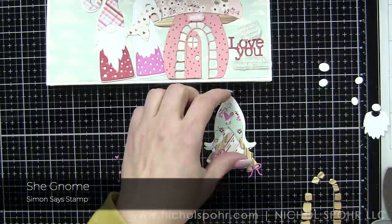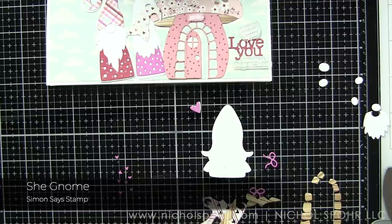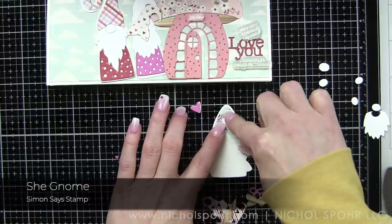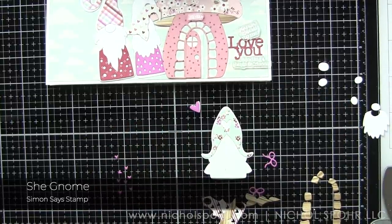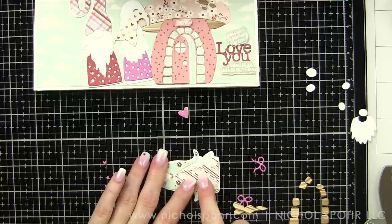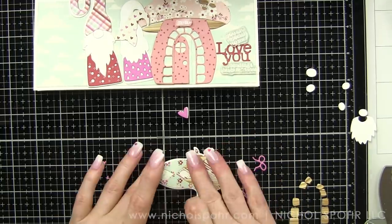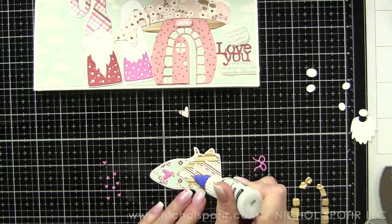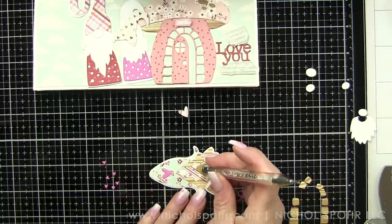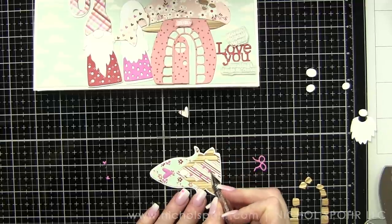I do apologize for my video camera — I kept trying to fix it and it is all blown out. Anyway, I'm going to go ahead and start putting together my gnomes first. I've already put the patterned paper on the card itself, which is that really pretty cloudy sky, which is fantastic for scene building.